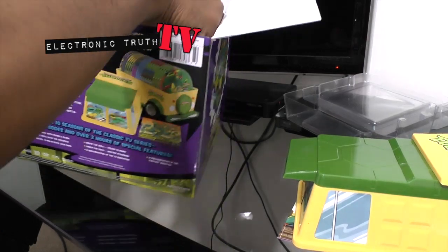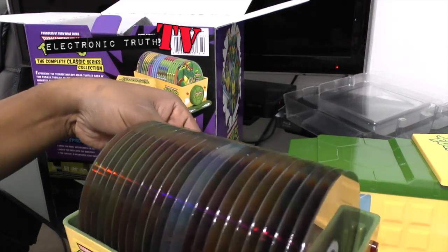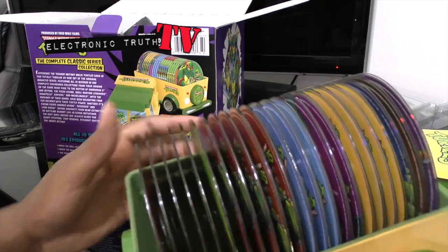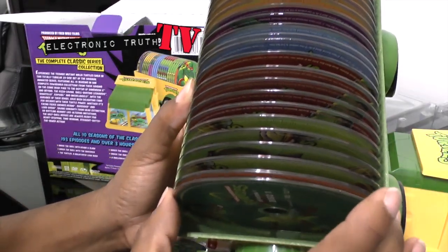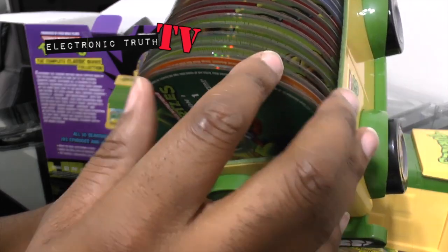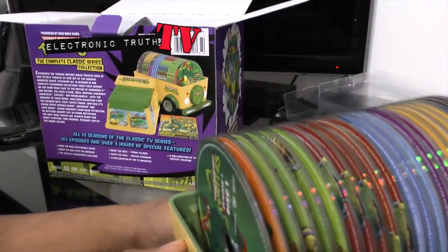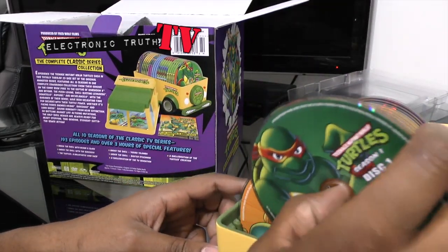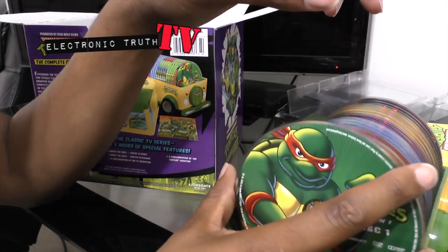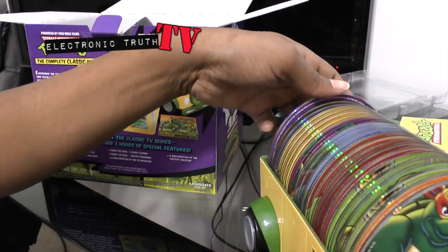Let me pull the rest of this set out. These discs are in here completely naked — there are no other cases on them, so I have to be very careful with this case. As you can see when you look down in here, there are just little thin slots that you drop the disc in once you're finished and move on to the next one. It's kind of felt-lined so it won't scratch your disc, which is cool. The discs go in order, each with its own individual art.